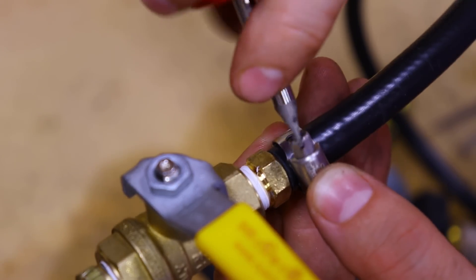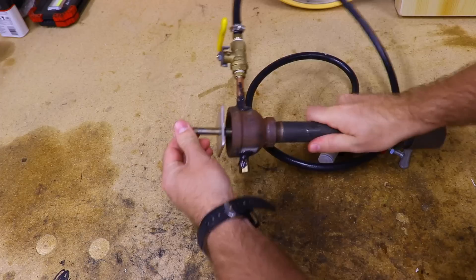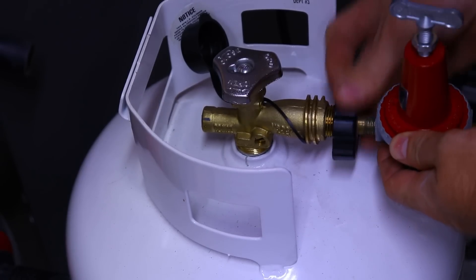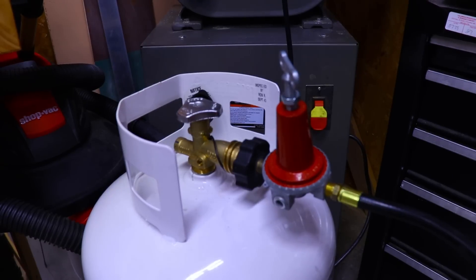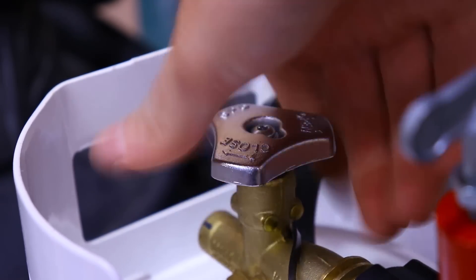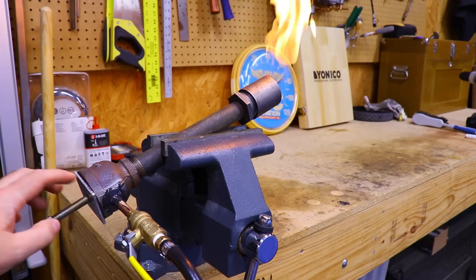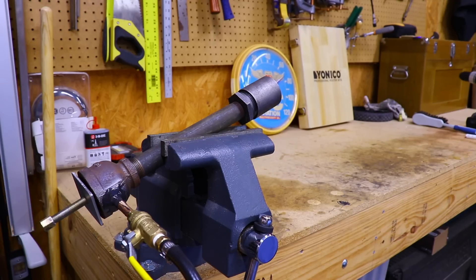The next day the epoxy is set up and fully cured — it's holding the assembly very nice and secure, not moving at all, and the airflow adjuster spins nice and easily. Let's give it a test run. I've backed off the regulator as far as it'll go, so it should be at zero PSI. This is at the minimum pressure on the regulator.